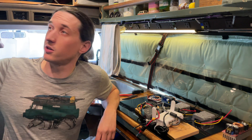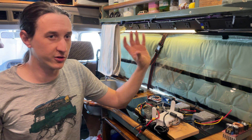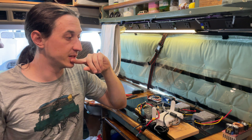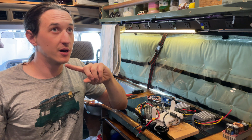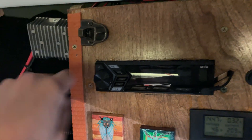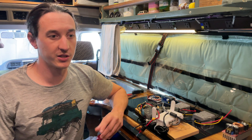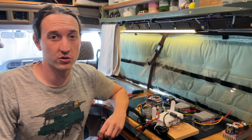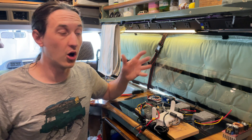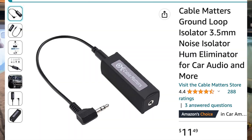The worst part was anytime I turned on my stereo, there was tons of noise coming out of the speakers, and it didn't matter if I was on Bluetooth or auxiliary — it was really loud. I solved that by ripping out the power converter I had for my Max Air Fan and wiring it up to the stereo, so the stereo has its own separated power supply. I always have noise issues with audio equipment on 12-volt systems — you can hear the solar charge controller — but using a separated power supply and then a ground loop isolator for the auxiliary in, my stereo is quiet.